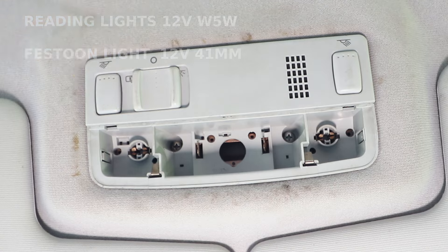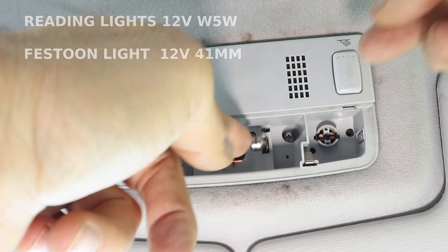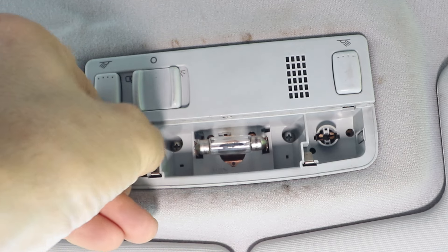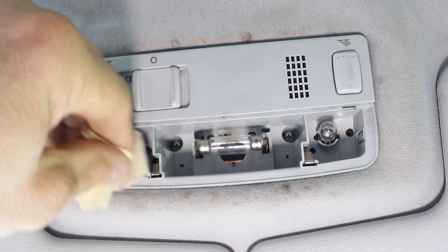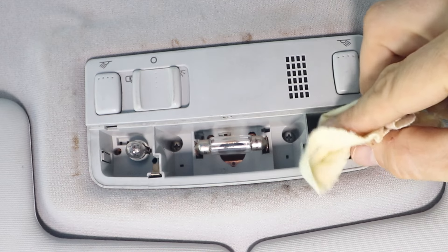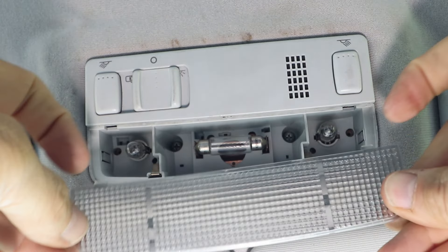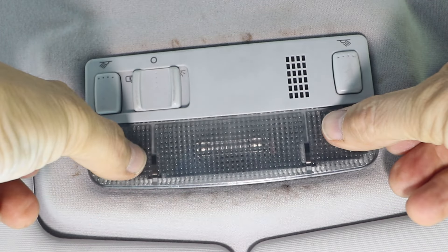Simply fit the new lamps, and then clean off the lamps with a rag to remove any grease that you've had on your fingers, just so they'll last longer. Insert the two hinge prongs at the back of the lens, which will align the two centre pegs, and then just push home gently and it'll click nicely into place.